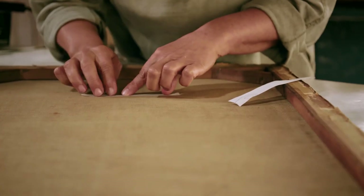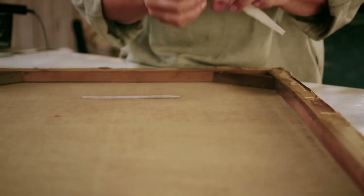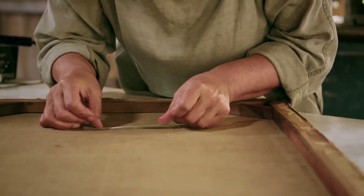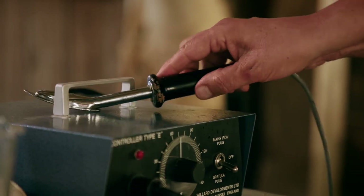So the patch repair I'm going to use is a two-part adhesive and I just literally place it over the tear. I have some release paper which is silicone-coated paper so it won't stick. And then that's where I'm going to put the heat. The heat from the heated spatula will cause the adhesive to flow and that happens at a very specific temperature, which is 65 degrees C.